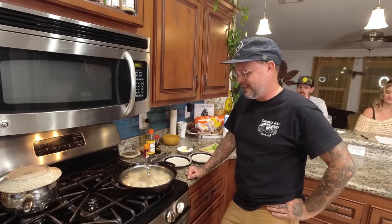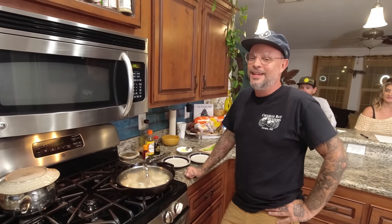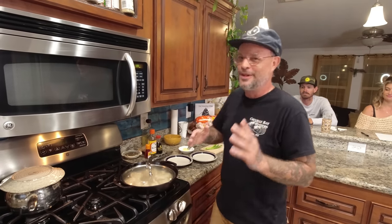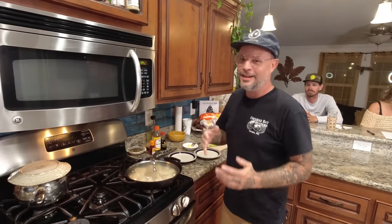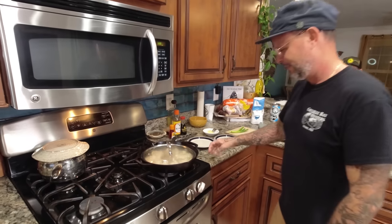This is what I'm looking for on the bottom — nice golden brown and crispy. Now I'm going to do this stupid thing and pour water into hot oil, but we're going to shield ourselves with this. Those got to steam for about two to three minutes and then we'll plate them up.